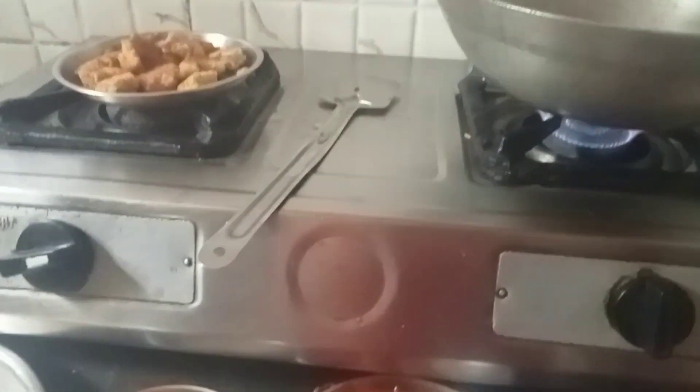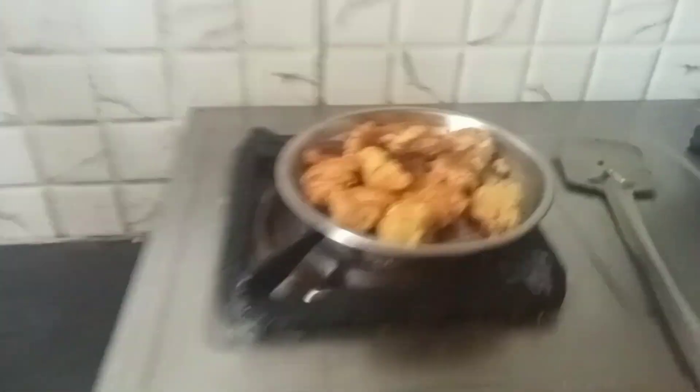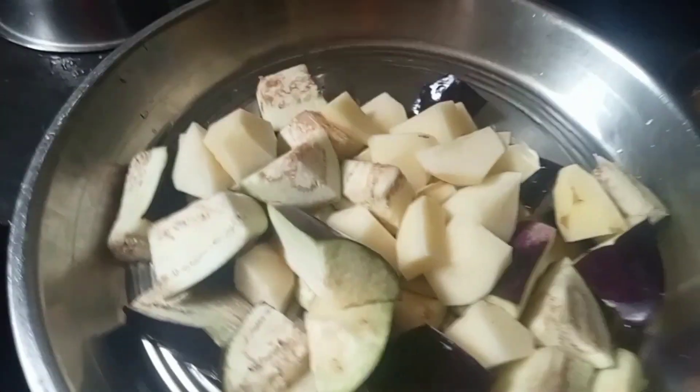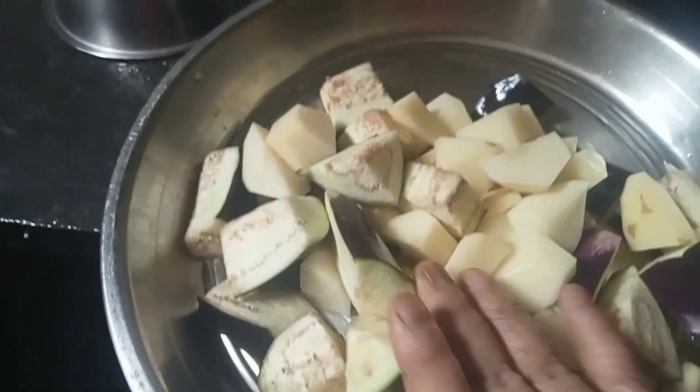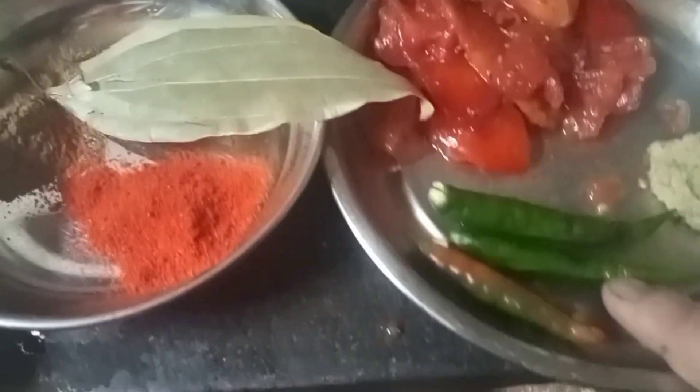Hello everyone, I am doing my video with my videos. I am doing my videos and my videos. I will do this with the tomatoes and tomatoes.